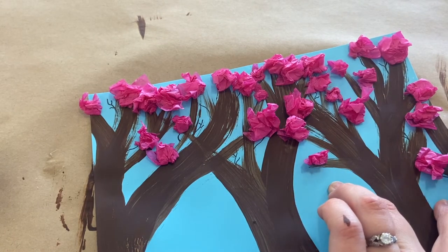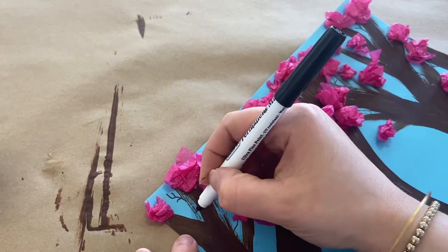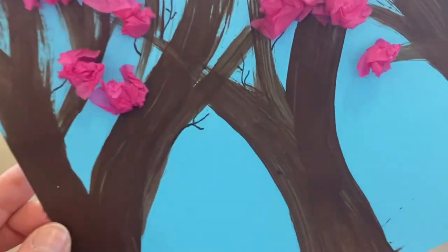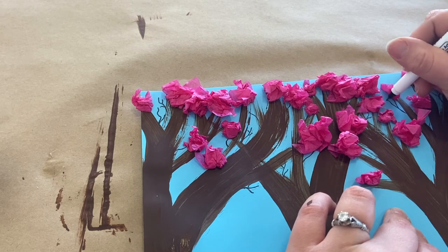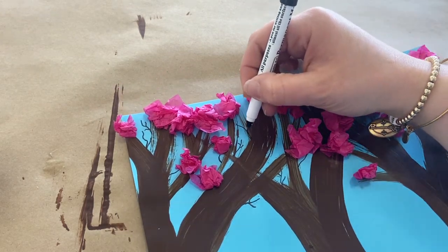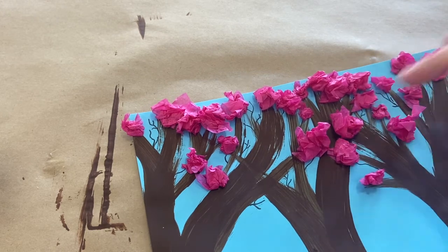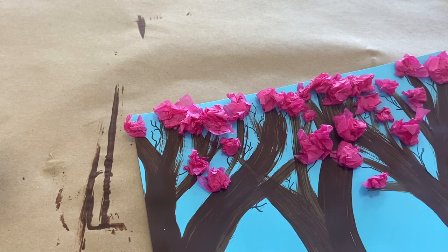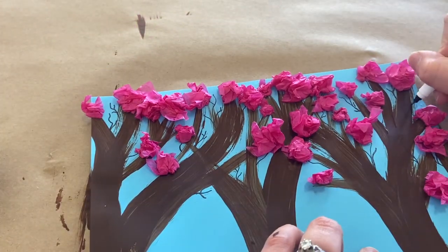Maybe there are some other details you want to add. There is no wrong way to do this project. Maybe you've got some curvier branches. You can even start a little further down on your tree — you can still see that on top of your brown. This is just going to add some nice detail to it. And then if you want to, you can always squish your blossoms back down over your twigs a little bit more too. It doesn't have to be perfect — nothing in nature's perfect. That kind of adds some nice dimension, some nice layers and textures on top of what you have going on.